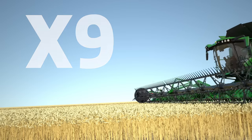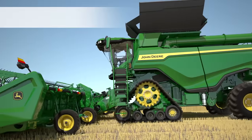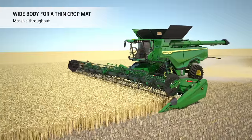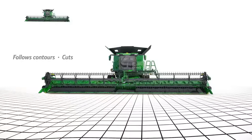High performance and efficiency as well as excellent grain quality are the winning factors that help the X9 series deliver the low harvesting cost per tonne that's so essential in successful harvesting operations. Let us take you on a journey to discover its innermost secrets.